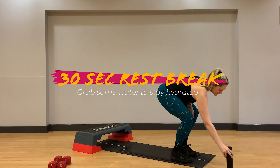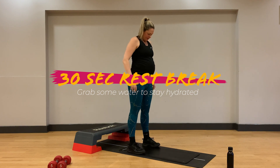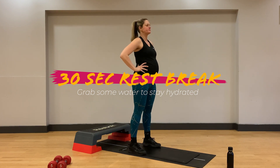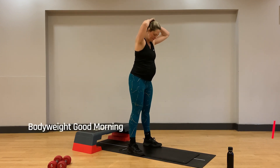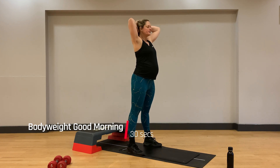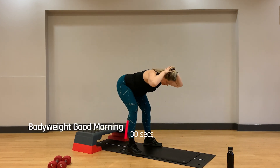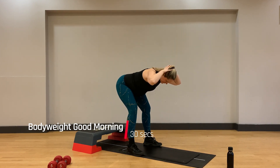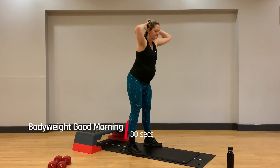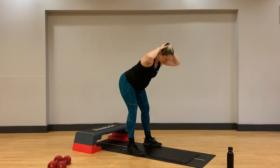We have two more exercises to go and up next is our body weight good morning. Feet are going to be positioned wider than hip distance apart, hands are going to come up onto our head. With a deep inhale in, we'll hinge at the hips pushing our bum back towards the back wall, keeping straight through the legs with a slightly soft knee so we feel a deep stretch and extension through the hamstrings. Exhale on the way back up to the top. Chest should come down to be parallel to the floor if your range of motion allows, spine should remain neutral.